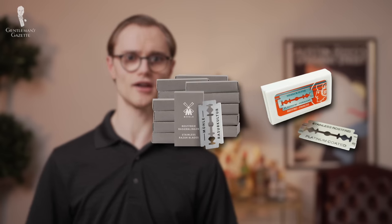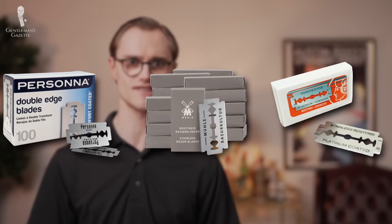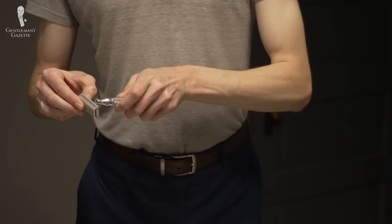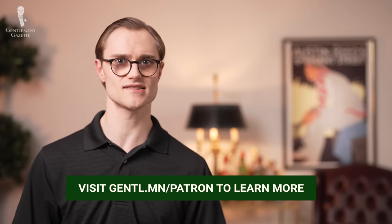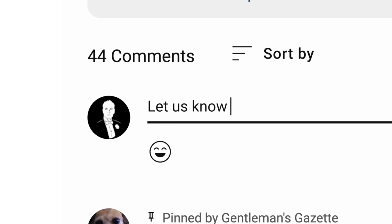While Merkur, Müller, and Persona didn't work well for me personally in our testing, remember that that doesn't necessarily mean your experience will be the same. DE shaving is going to provide unique results for everyone who tries it and that's all part of the experience and the enjoyment. So now that we've explained what makes a great razor blade, we hope that you'll feel empowered to get shaving to see what works best for you. To everyone who contributed their own insight and opinions to this video, we thank you for making it a cut above. And if you didn't get the chance to contribute or feel that there are other brands we missed and should cover in the future, then let us know in the comments below.